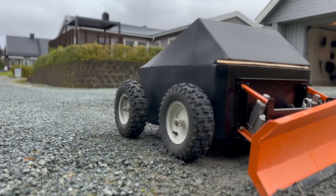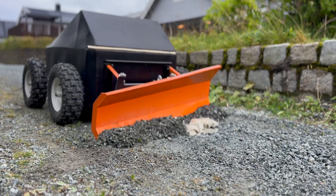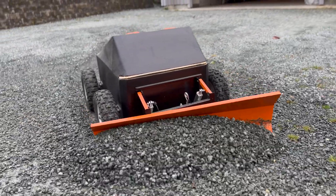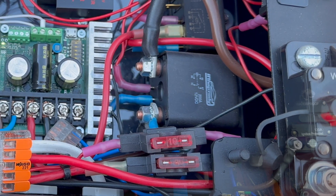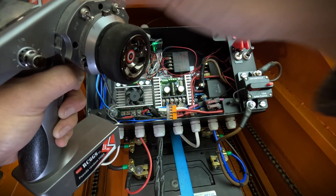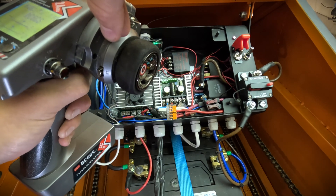The machine is very heavy, and if it were to go out of control it could potentially cause significant damage. Therefore, I have designed a remote emergency stop. I use one channel of the receiver to control an RC switch, which in turn powers a larger relay connected to the motor controller. This allows me to cut the power supply to the motors remotely, giving me a double safety mechanism.